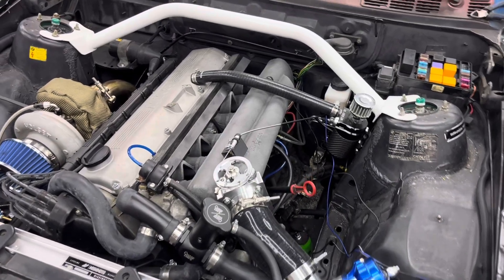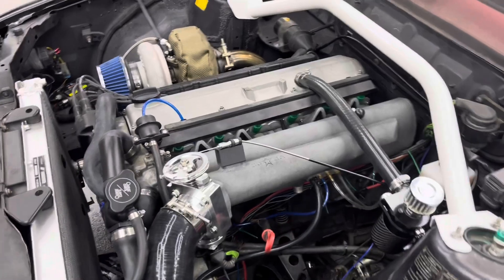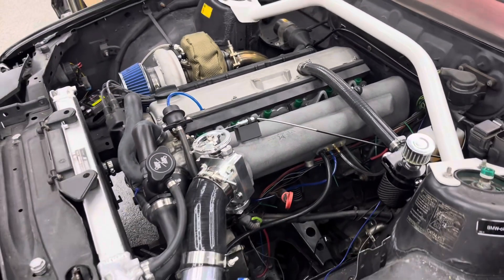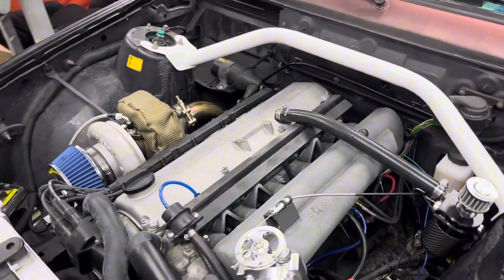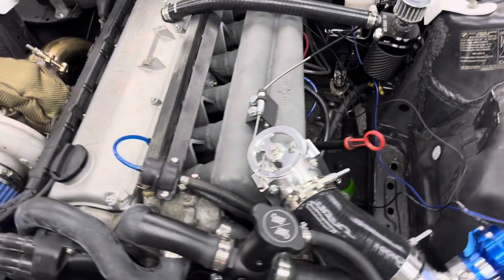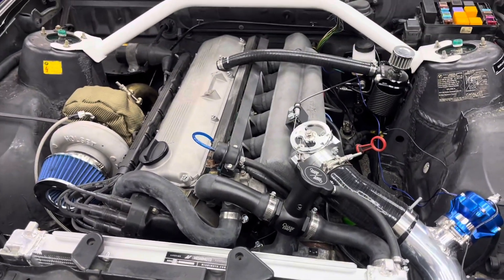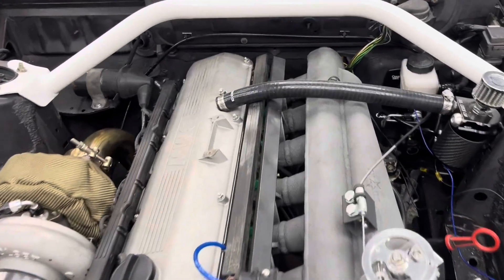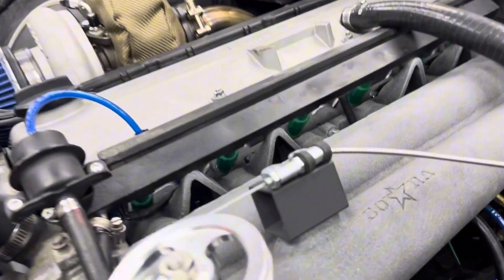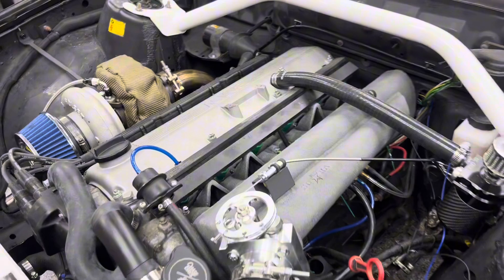Hey guys, it's Brandon here, and I just wanted to make an update video on the Sora Performance Intake Manifold. I've had this on the car for about a year now and have driven it around. I've had a couple different setups with the throttle body and the thermostat housing, which I plan on changing again. I use the stock fuel rail and electronics for the fuel injectors, as well as the Bosch 42-pound injectors, which I just had a video release on how to install.